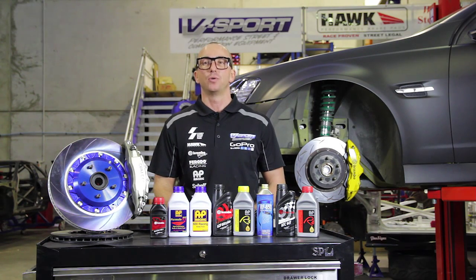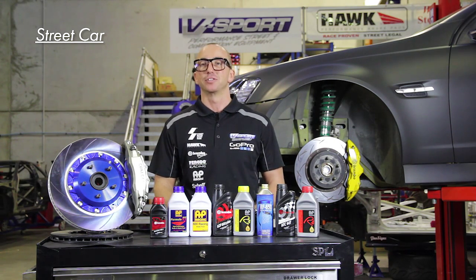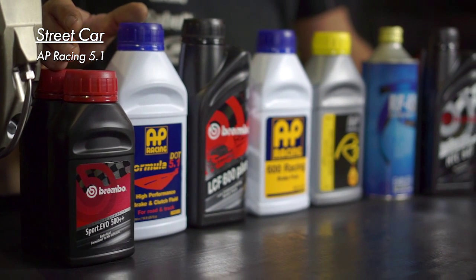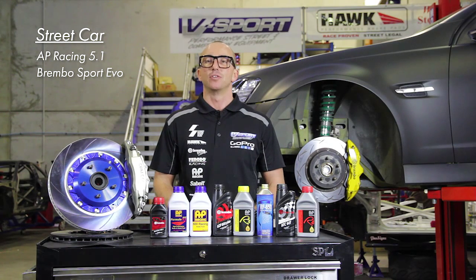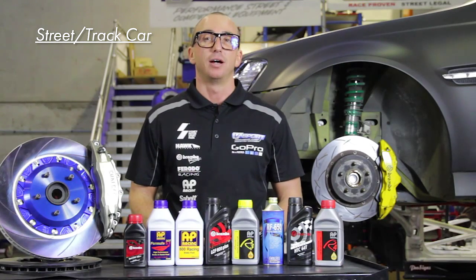Bleeding intervals depend heavily on what your car is used for and the type of brake fluid being used. On a street driven car, where priorities may be cost effectiveness and long service life, we recommend bleeding your brakes every 12 months. AP Racing 5.1 and Brembo Sport Evo 500 are our pick for street cars — they have a great service life and with a boiling point of 260 degrees, they're suitable for the occasional track day.